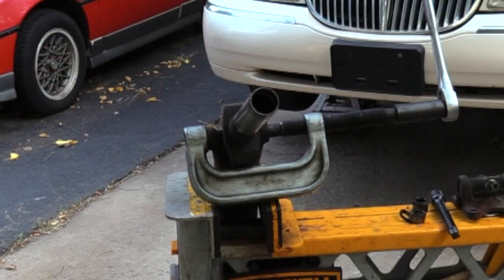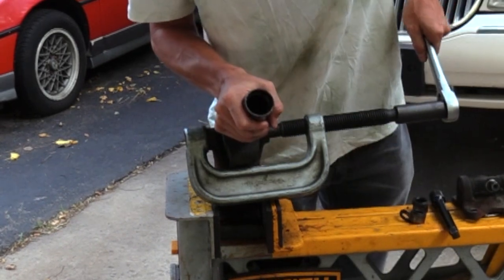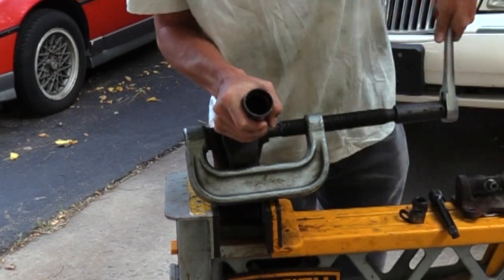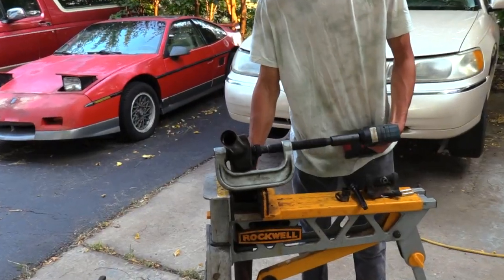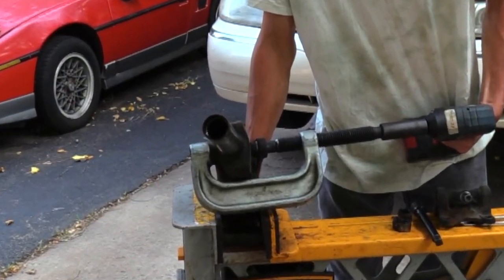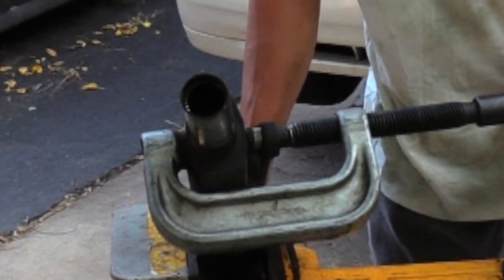Then I brought out a specialty tool — it's a glorified C-clamp with a hole in one end and a solid push pin in the other, built with lots of beef to prevent it from bending under a load. The press was turning his arms into spaghetti, so I upped his game with a cordless impact driver so he would finish the job before midnight.